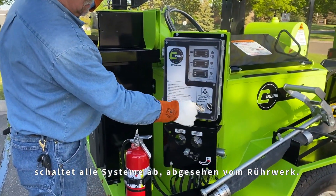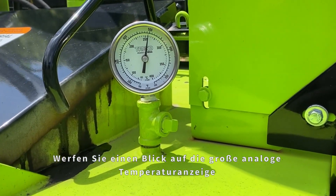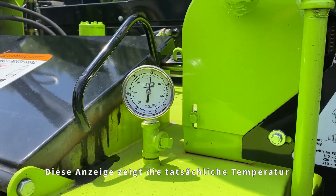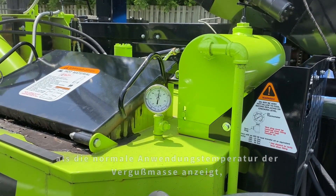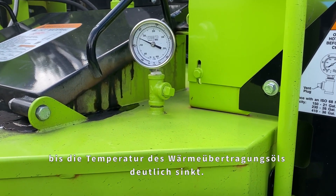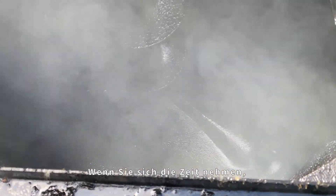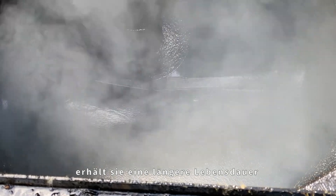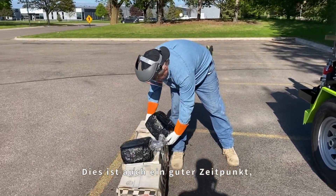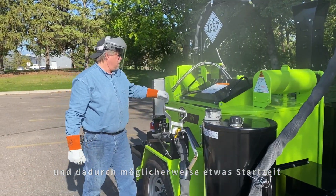The cool-down process shuts down all systems except the tank agitation. The unit should run in cool-down mode for several minutes, allowing the sealant material to agitate inside the tank as the heat transfer oil cools down and more closely matches the application temperature of the sealant material. Take a look at the large analog temperature gauge on the top of the material tank — this gauge shows the actual temperature of the heat transfer oil. If this gauge reads higher than the normal application temperature of the sealant material, the system will need to agitate the material until the heat transfer oil temperature comes down significantly. Agitating the material will keep the sealant material closest to the bottom of the tank from overheating and breaking down. This is also a good time to reload some material into the tank if needed, taking advantage of the free heat left in the tank and potentially saving some startup time the next time you plan on going out.